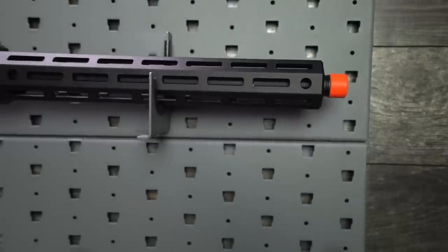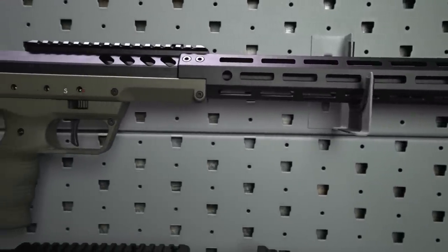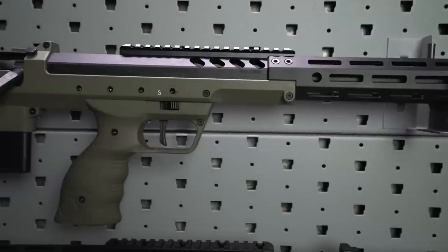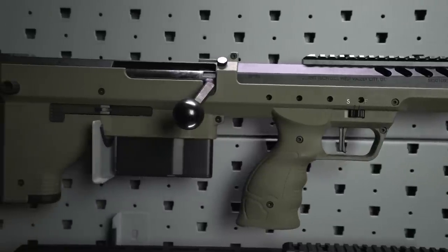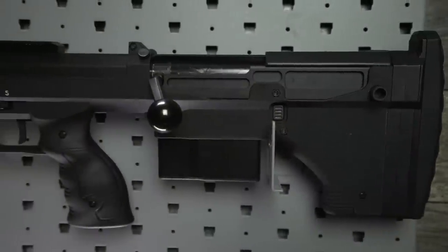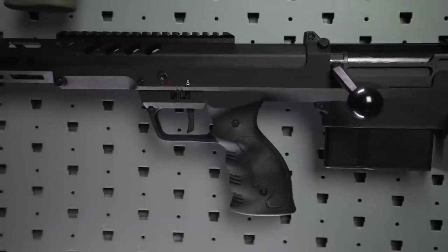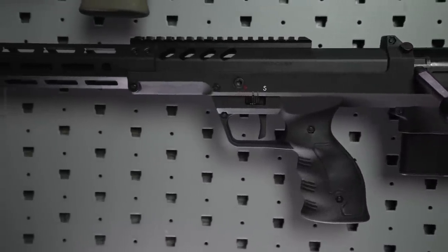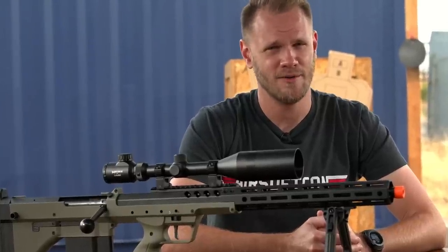Taking a look at the outside, the bullpup shape is obvious — barrel here, trigger group here, and magazine behind. By using polymer construction for the majority of the body, the center of balance is shifted rearward, creating a more even weight and feel, giving you more control and the ability to throw on your favorite scope and bipod without the whole thing becoming overly front-heavy and cumbersome. DSR-1, I'm looking at you here.